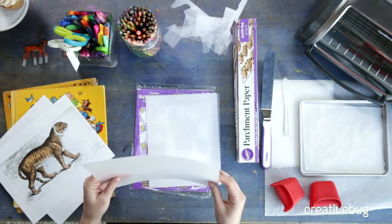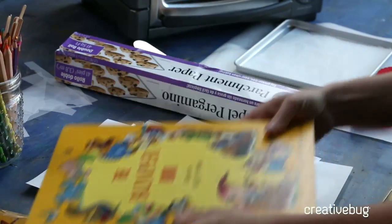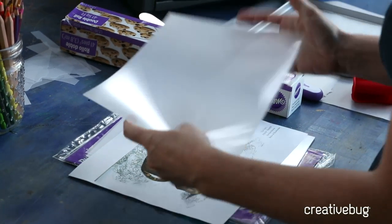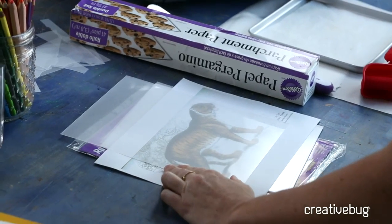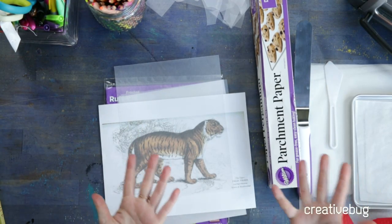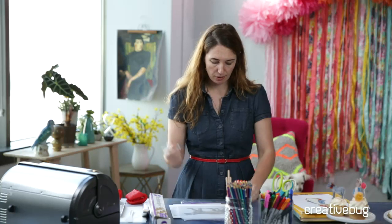The cool thing about this frosted film is that you can still see through it, which means you can trace an image. This is ideal for people who can't draw but really want to make a cute cake topper. Working with vintage imagery or kids' book illustrations works really nicely. I have a vintage image of a tiger and I'm going to center him in the middle of the page. I'm starting with just a black Sharpie, drawing on the glossy side.